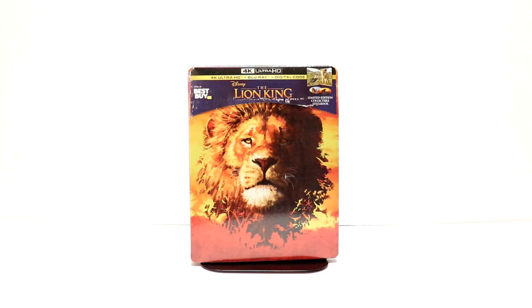Hey, Tony here. Today I'm going to do an unboxing of the Best Buy Exclusive Steelbook for The Lion King, so stay tuned.